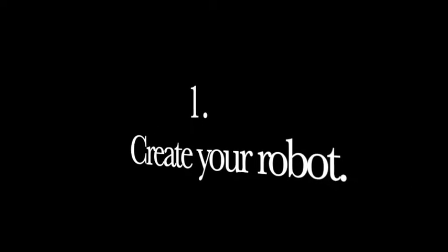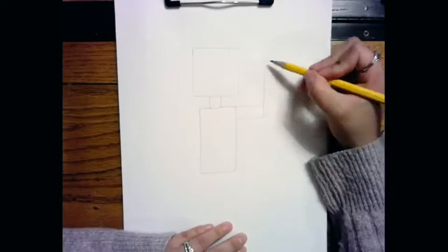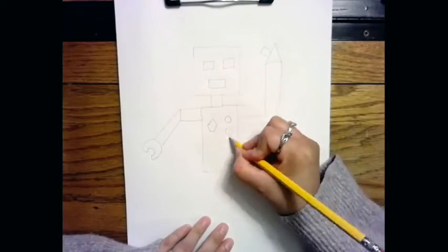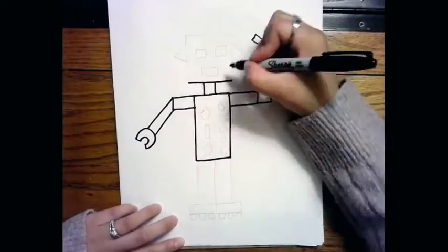First we're gonna create our robot using geometric shapes. Starting with pencil, build your robot using as many geometric shapes as you can. Make sure it's got a head, arms, body, legs, buttons, and some kind of feet.